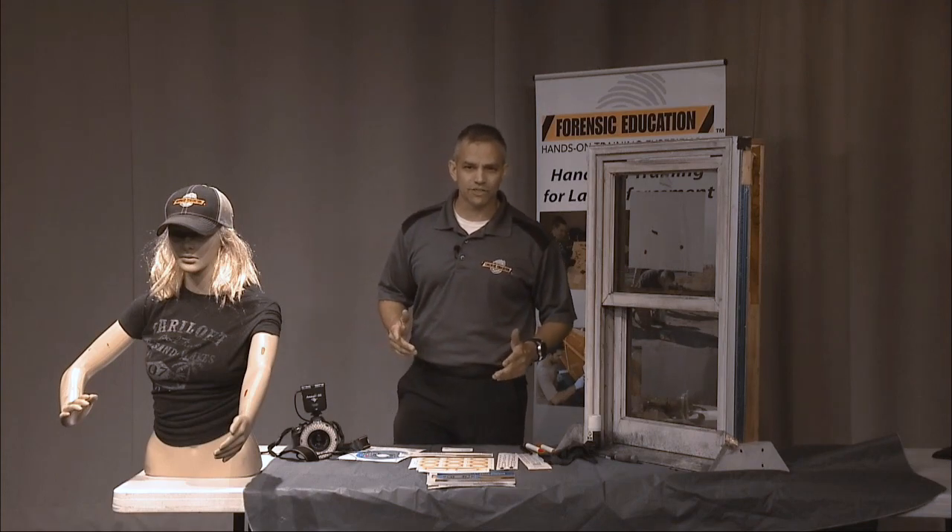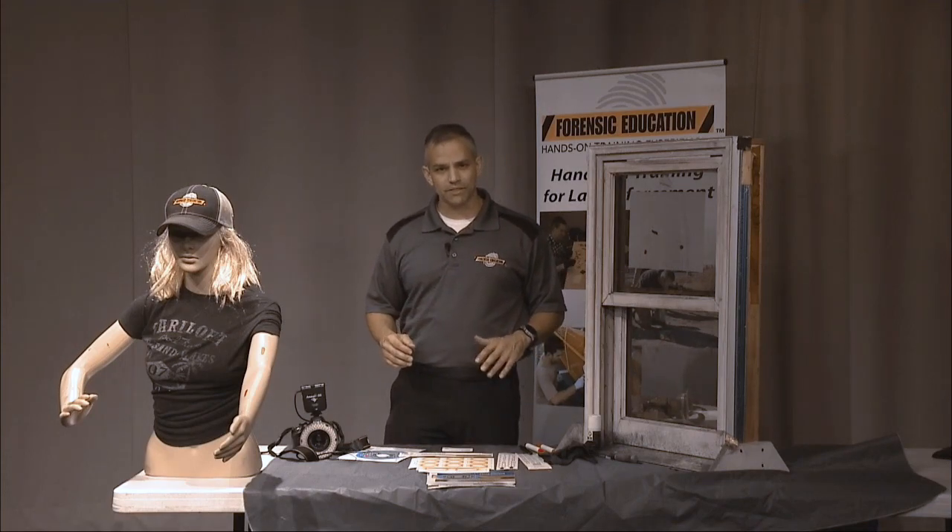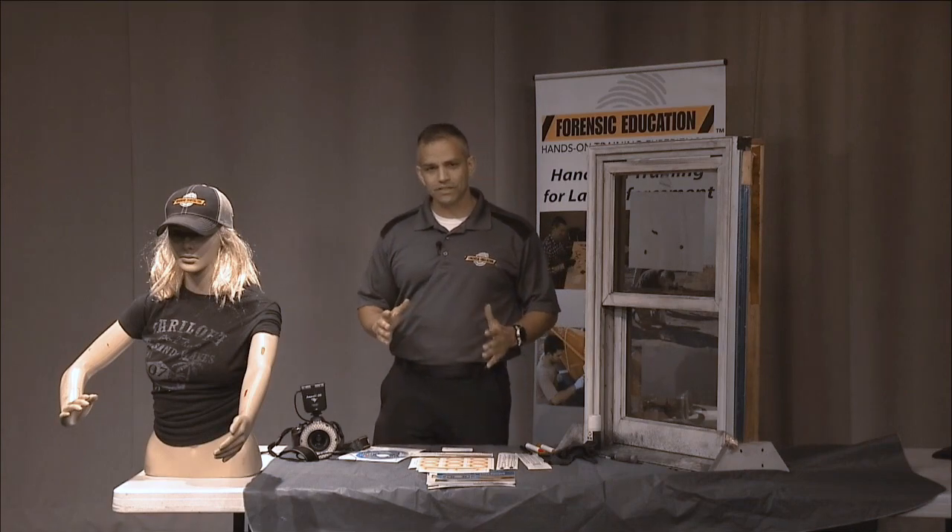Hey everyone, welcome back to Forensic Education. I'm Sergeant Mike McCutcheon. Today I have something I'm excited to show you.